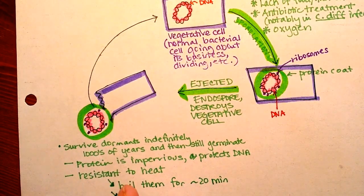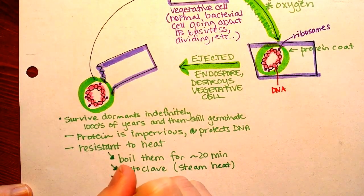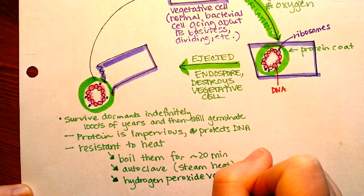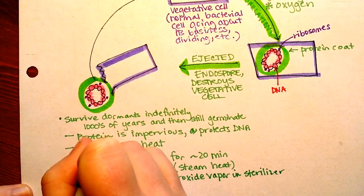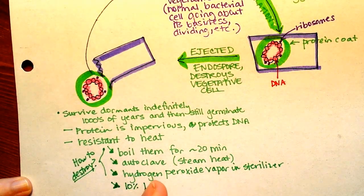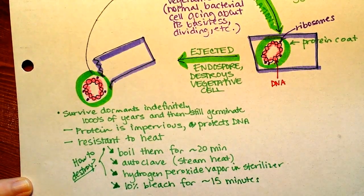Modern techniques include autoclaving, which is hotter than boiling because it uses steam. Some hospitals use a hydrogen peroxide vapor in a sterilizer. These would be ways to destroy endospores, along with 10% bleach — if you leave it on for about 15 minutes, that can destroy endospores.